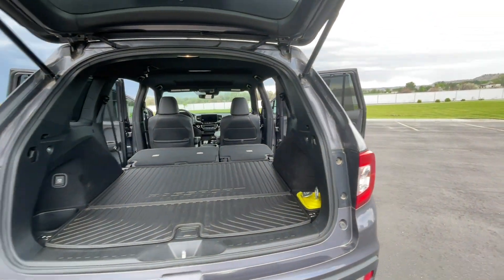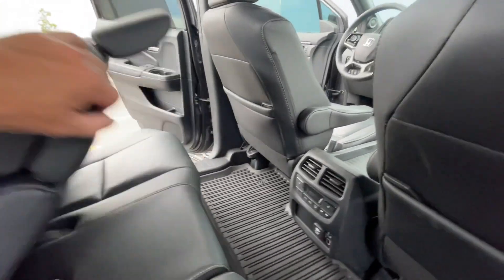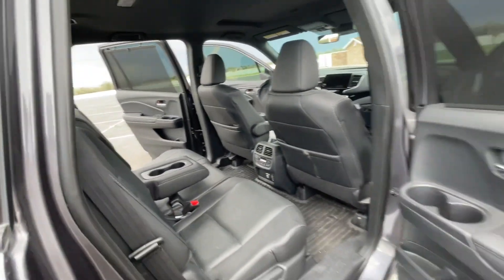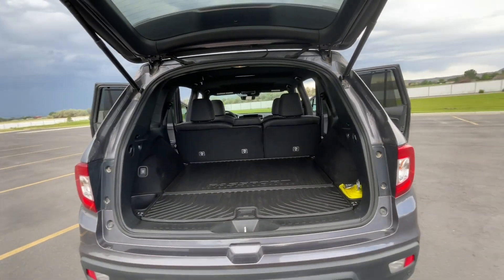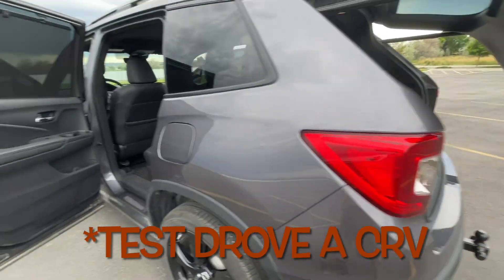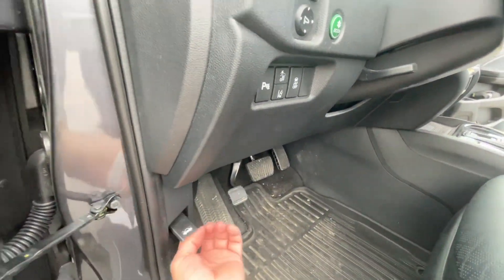Quite a bit of room in here, as you can see. One of the big differences between this and the Pilot, of course, is there's no third row in this. But I really, really, really like this a lot more than the CR-V, mainly for that towing and the horsepower. That naturally aspirated V6 is sweet.